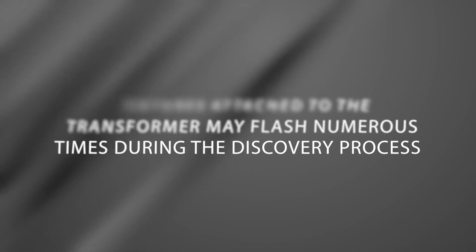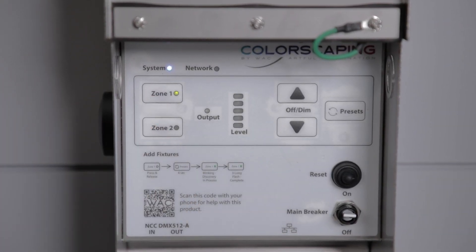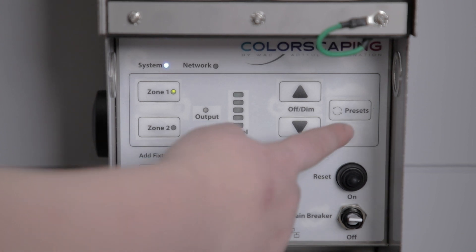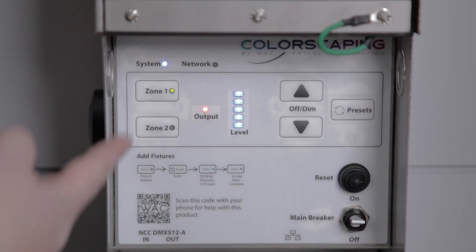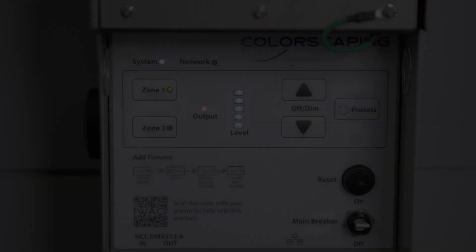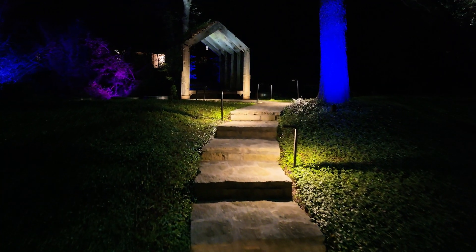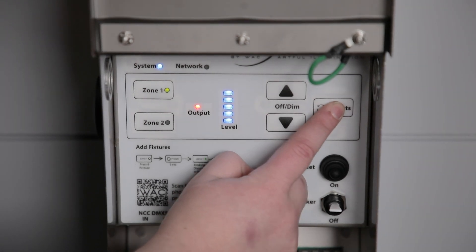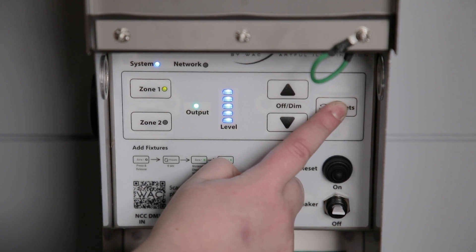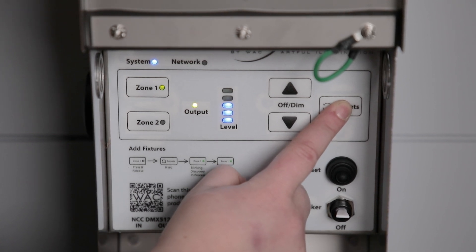To confirm proper installation of colorscaping fixtures on Zone 1, press and release the Zone 1 button on the control panel. Observe the Zone 1 indicator light illuminates green, then press and release the Presets button. You will see the output indicator light is red. Observe the fixtures — properly connected fixtures will illuminate to the same color as the output indicator on the transformer. Repeatedly pressing the Preset button will cycle the output through the 16 preset colors stored on the transformer. All fixtures properly connected will show the same color as the output indicator light.